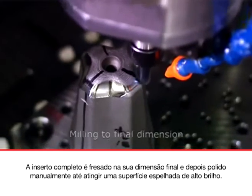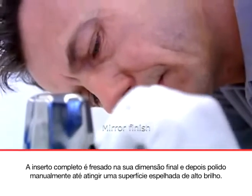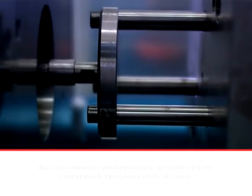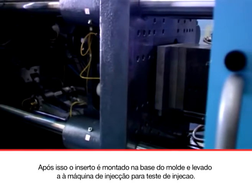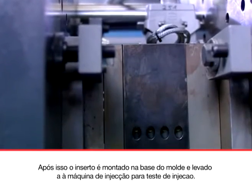The completed insert is milled to its final dimension, and then hand-polished to a high-gloss surface finish. Following this, the core insert is adapted to the tool and installed in the injection molding machine.